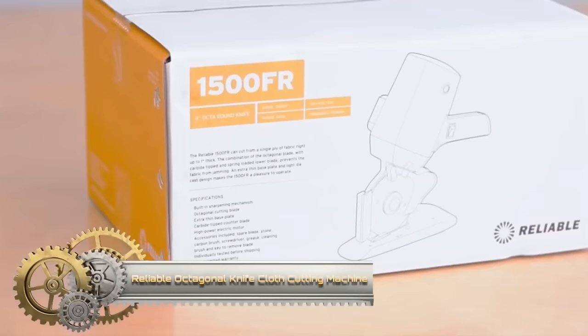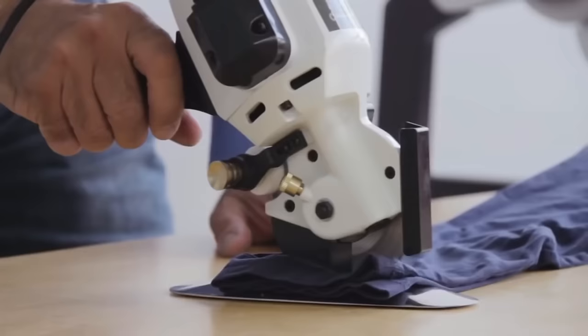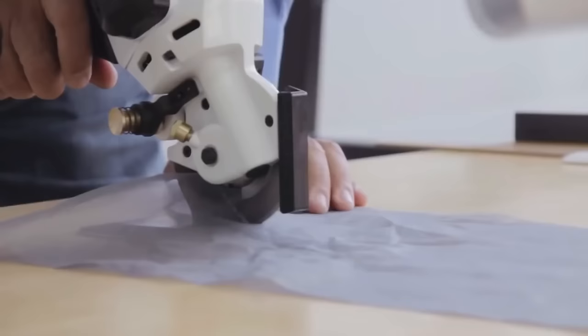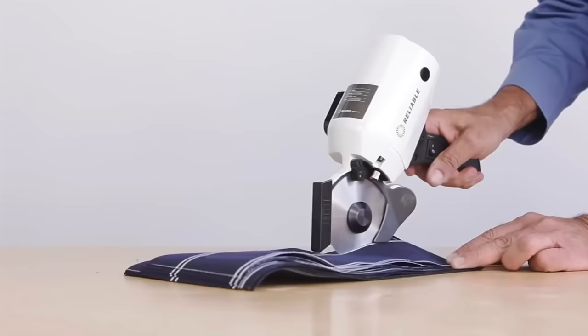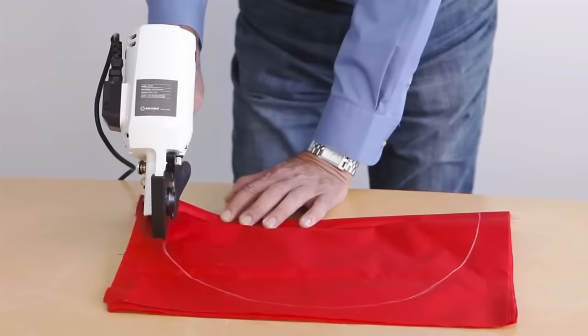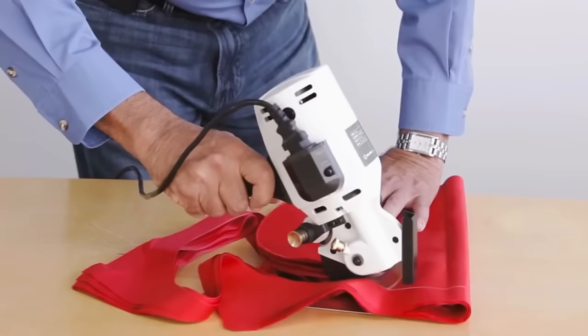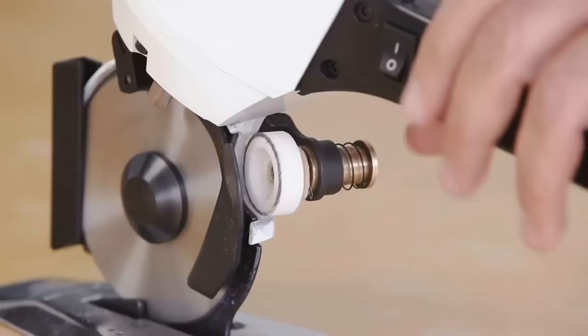The Reliable 1500FR Octagonal Knife Cloth Cutting Machine is a lightweight and versatile tool designed for cutting a single ply of fabric up to 1 inch high, particularly suitable for sample-making and light-duty cutting. Equipped with a high-power electric motor, the machine ensures smooth and even cuts, enhancing overall efficiency. The automatic sharpener maintains the blade's sharpness and the thin base plate facilitates smooth gliding during operation.